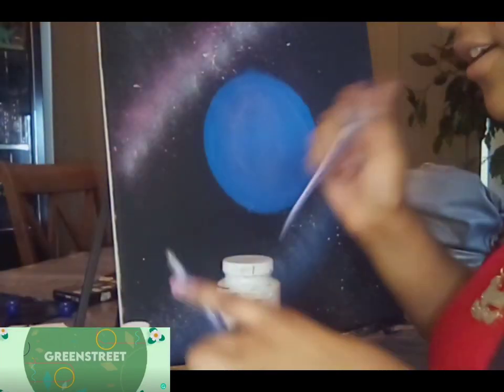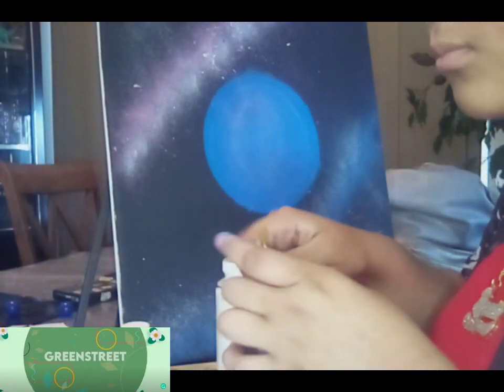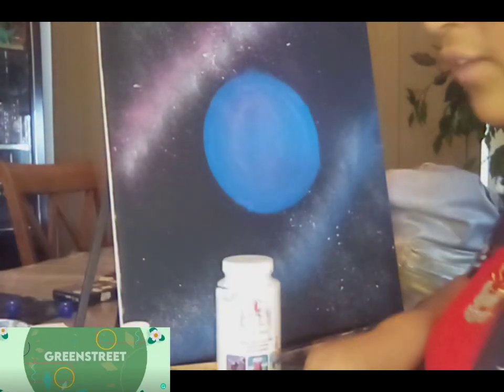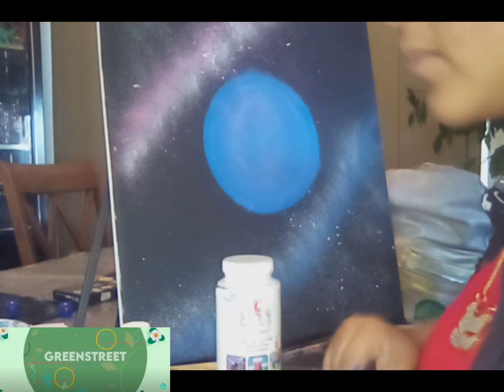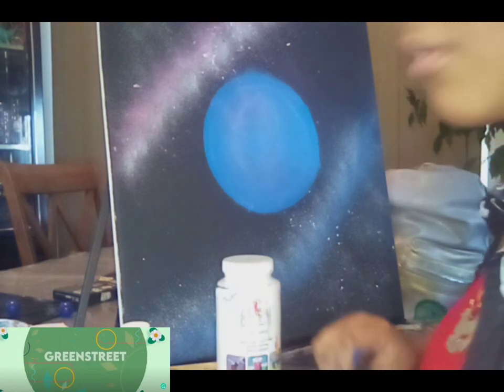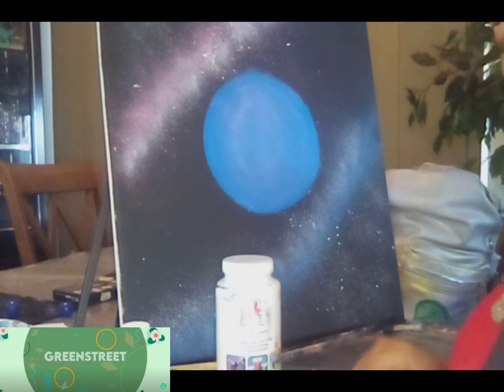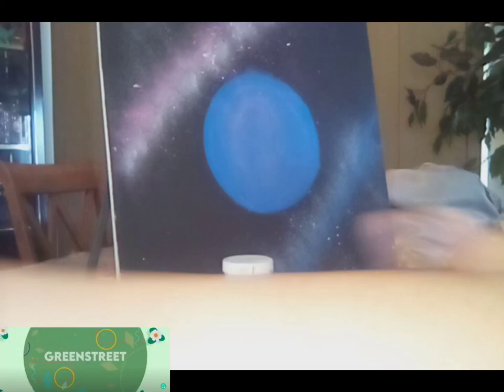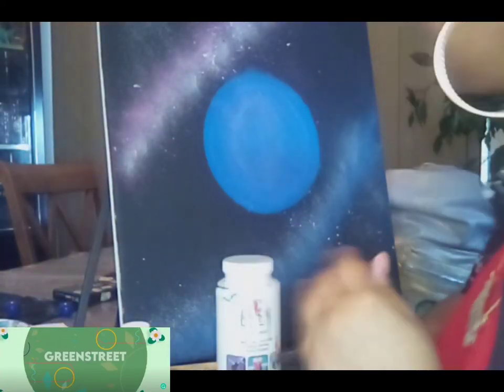Grab your cup like so. Clean off the excess — always use the end of your paintbrush, because if you use the actual brush itself you're just gonna have colors that aren't mixed on the paintbrush and it's gonna mess up your painting. I had to learn from experience, so I'm giving you a heads up on that.